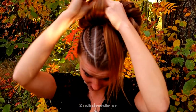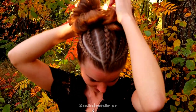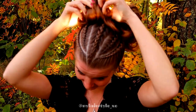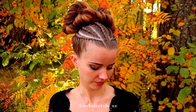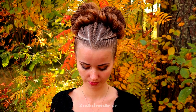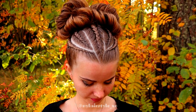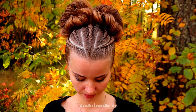And after that, I will do the same to the other side. Here's the final result of this hairstyle. Thank you for watching this video. If you liked it, please hit the thumbs up and subscribe to my channel. Have a great day and happy braiding.